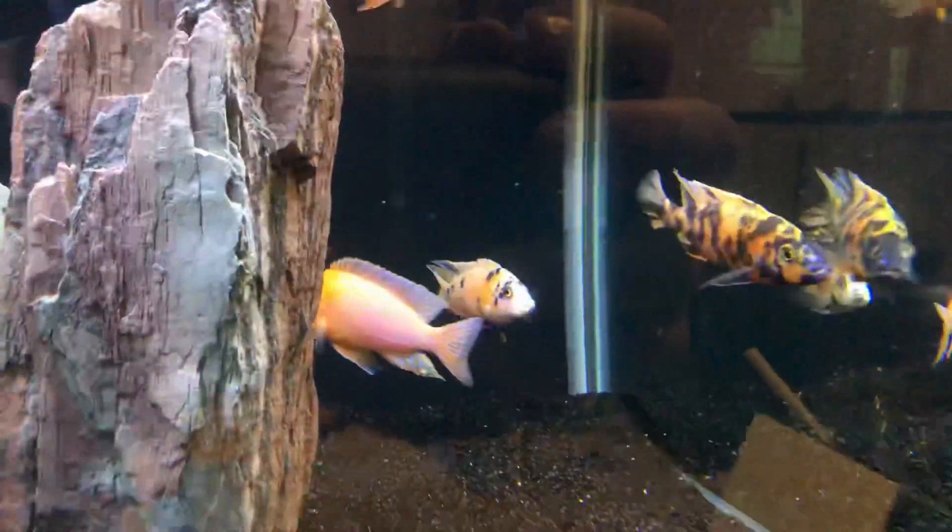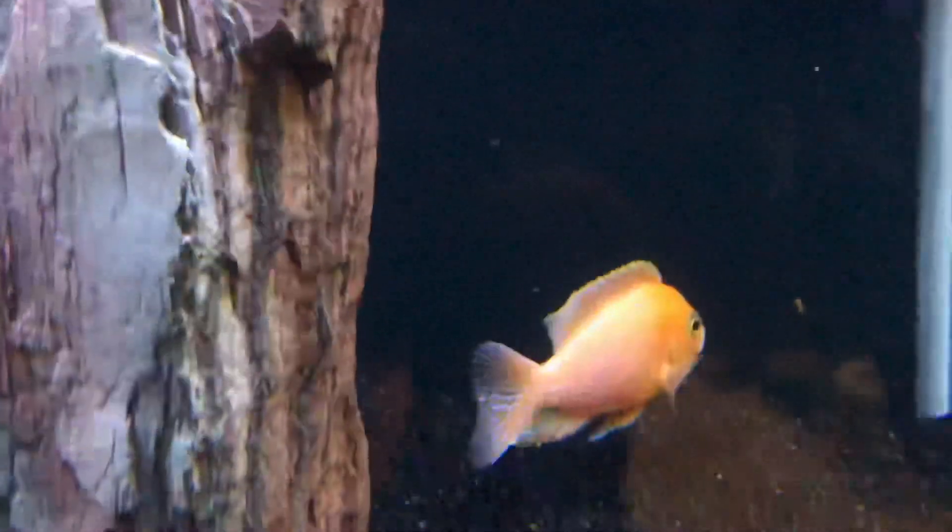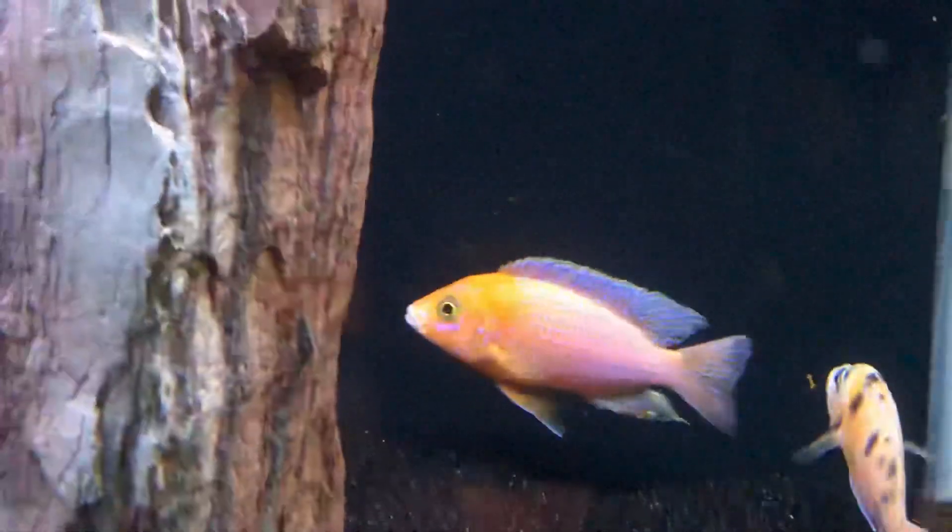Got this awesome dragon blood — this pink orange dragon blood, if I can get the color to actually pop, which I'm having a hard time doing.